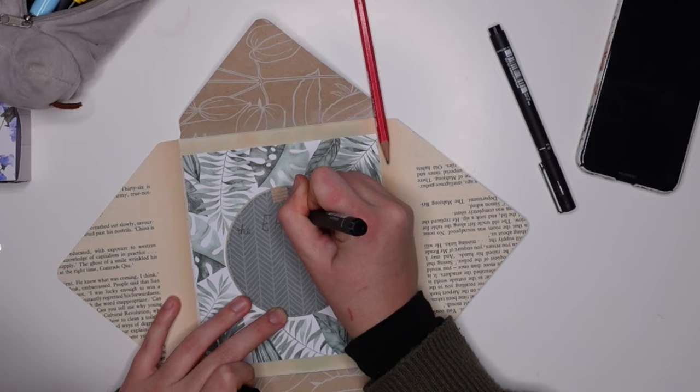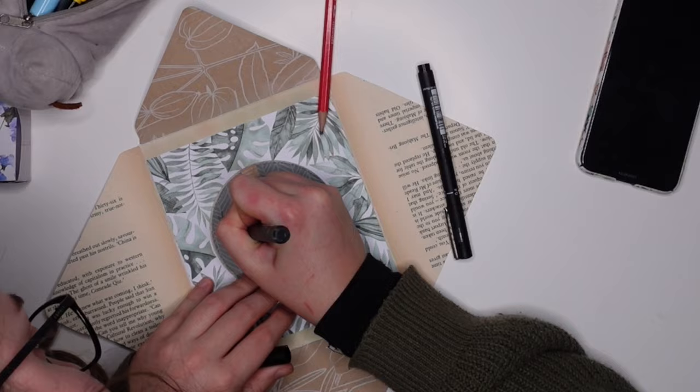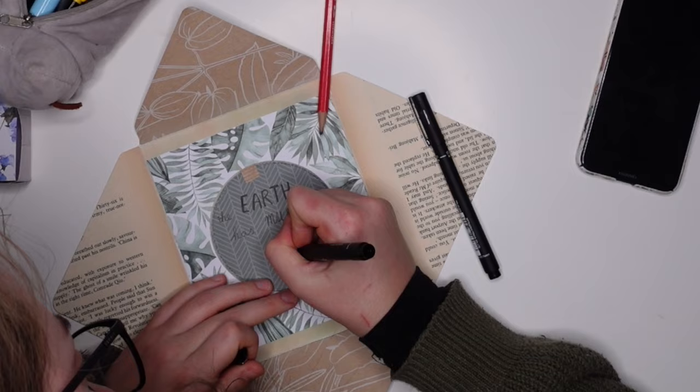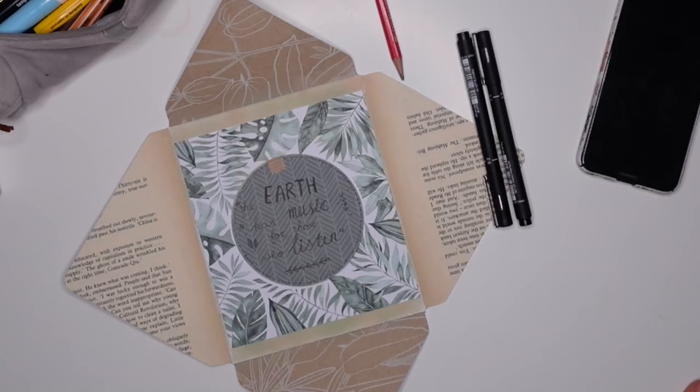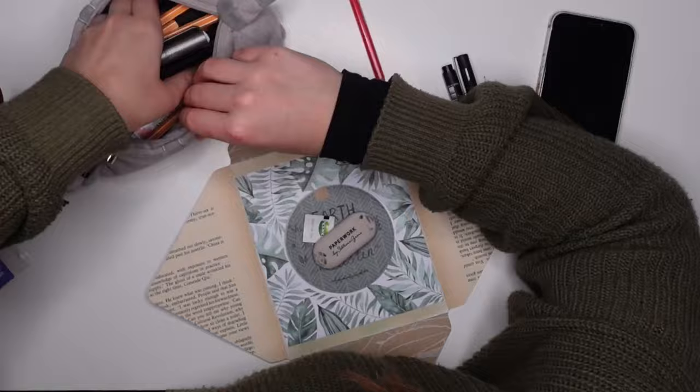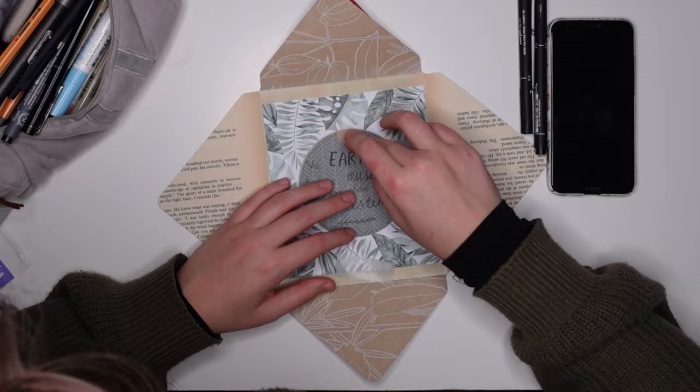This is me coming back after a very long break from this project. I have decided to work on a quote — I decided to write a big quote in the middle, which is of course very flat. 'The earth has music for those who listen' — I love that quote. I'm not very good at hand lettering but I'm trying. I also think I originally wanted to make this project horizontally as a normal envelope, but apparently I went vertical, and I kind of like the way it looks.